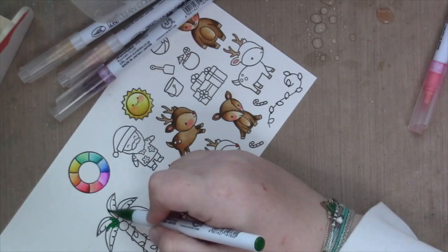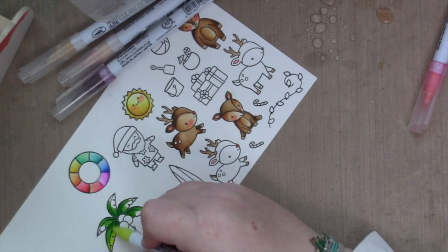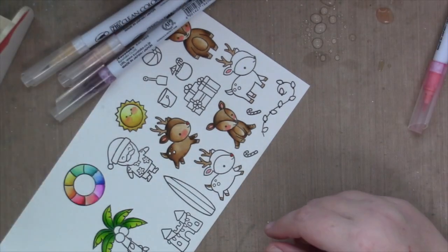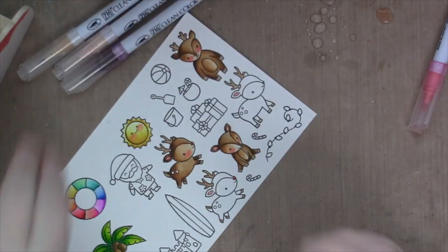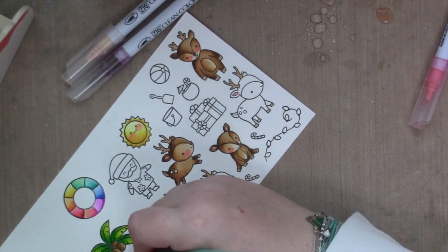I had to add pink cheeks to the sun as well. I did stamp that Santa — I don't end up coloring him or using him on this card, but he was too cute. I thought I was going to use him because Santa and the reindeer were going to have a beach day, but it ended up being just a reindeer game type of card.